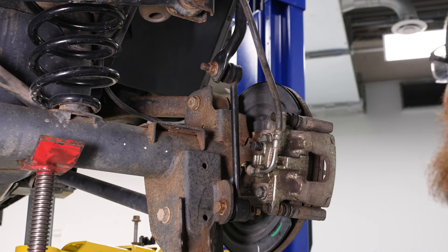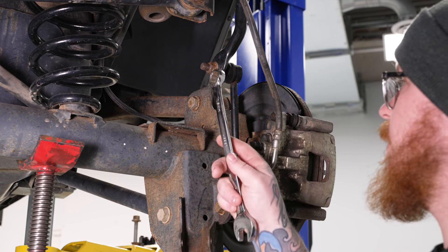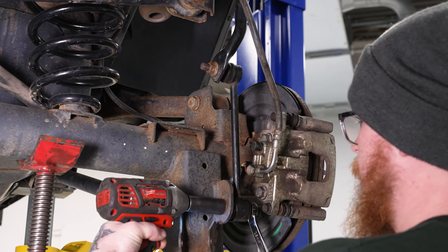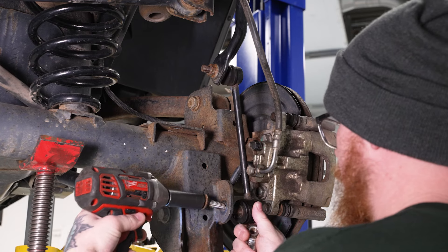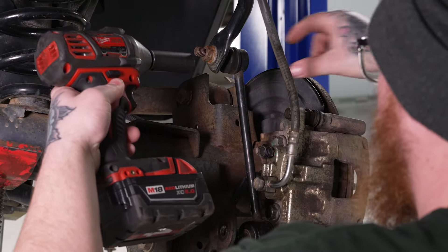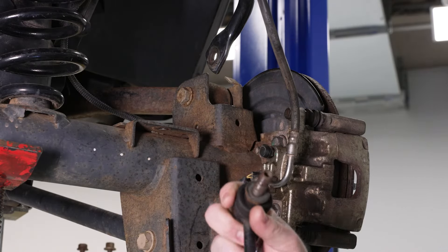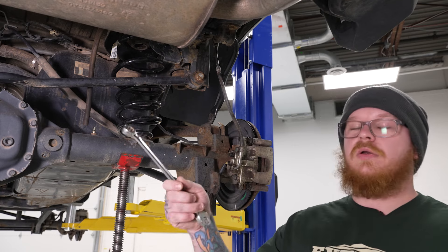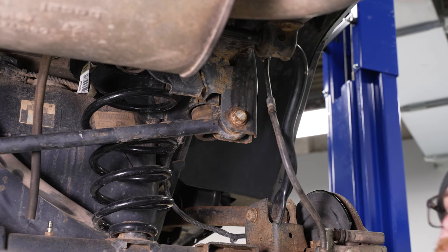Now we can go ahead and remove our sway bar end links. We'll grab our 18mm socket and impact and 18mm wrench and remove the upper mounting nut and the lower mounting bolt. You don't want to discard these because they are going to be moving up front to replace our current front sway bar end links. Now, once we have that out, we can do the same for the other side. Then we're going to loosen our upper track bar mounting bolt and remove the lower one so we can swing the track bar out of the way and lower our differential.